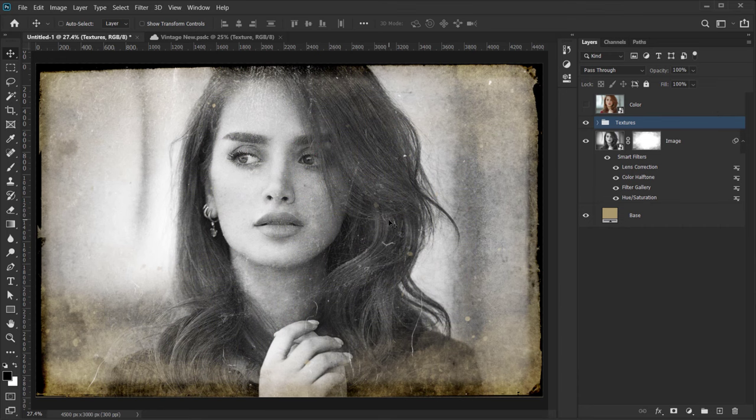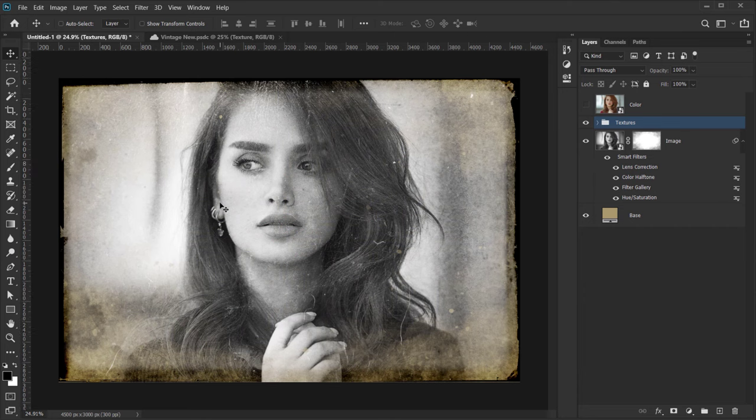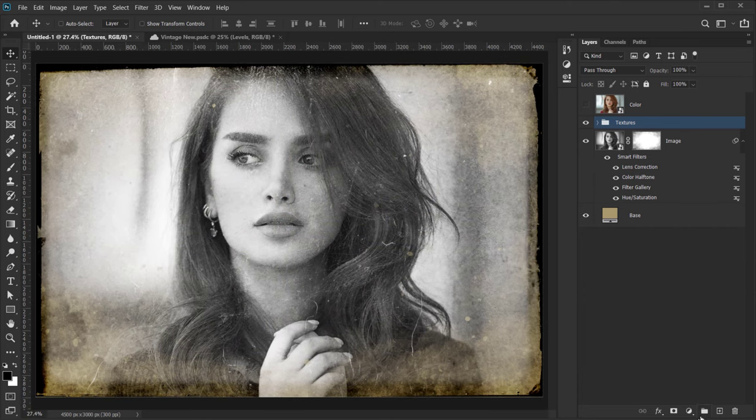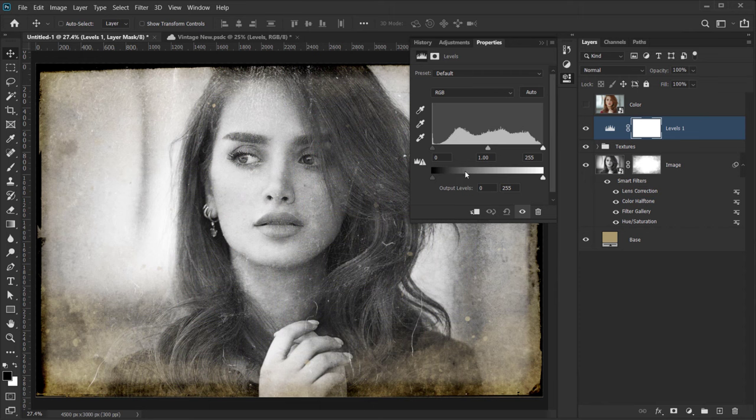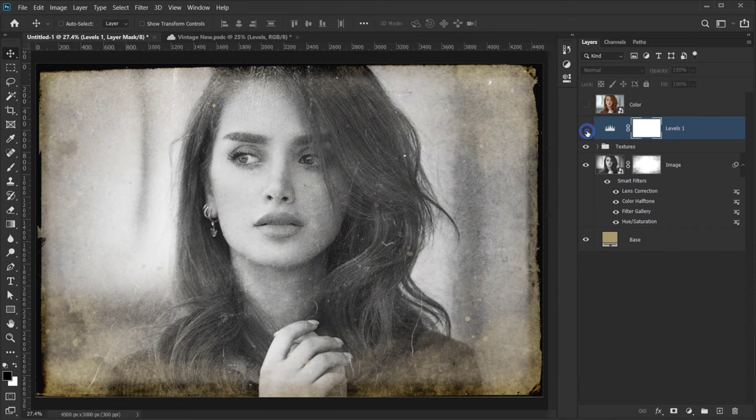Now we'll add some adjustments and toning. Add a Levels adjustment layer. We won't touch the highlights or shadows, but we'll use the output levels at the bottom — drag the black output slider slightly right to add a little white, and drag the white output slider slightly left to add a little black. This gives the image a nice, subtle fading look.